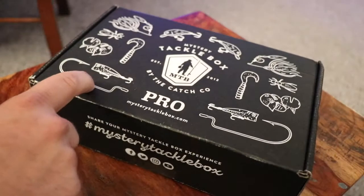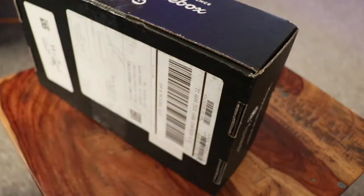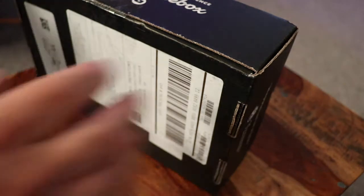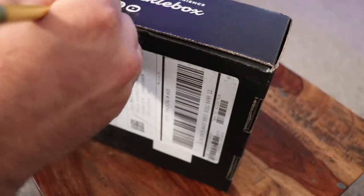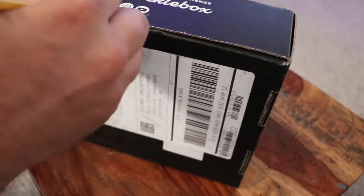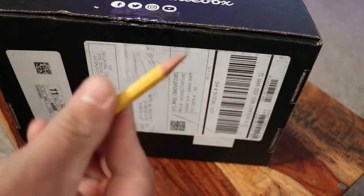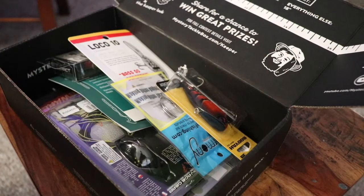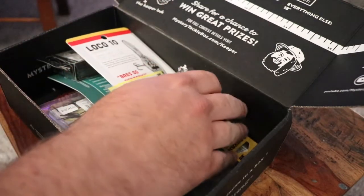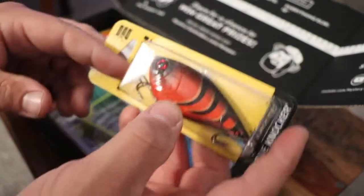What's up guys, so we got the Mystery Tackle Box for the month of August. Haven't opened it up — it's actually been sitting for the last couple of days waiting to do a video. Let's see what we got inside the August Mystery Tackle Box.